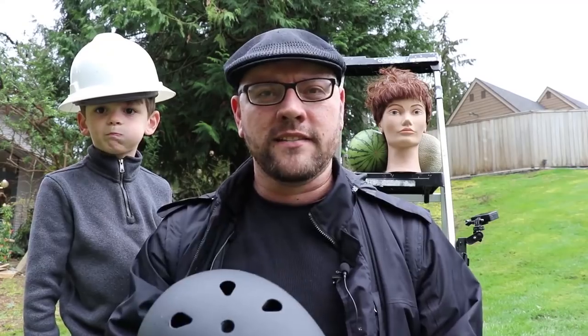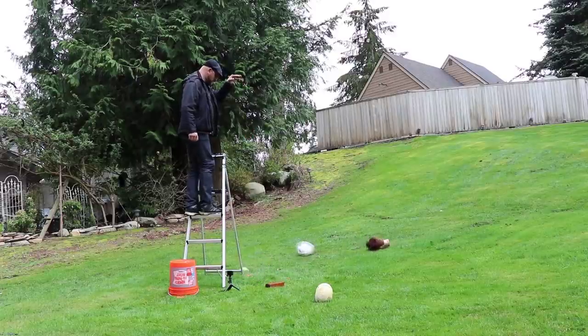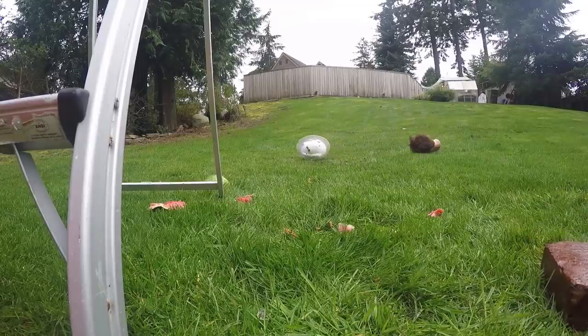I think this is a clever idea by the Gemini Prepper for having discreet head protection from blunt objects in an urban environment. If you've been watching my channel, you know I've looked into various helmets for urban purposes — whether for post-earthquake situations, bug-out bags, or building evacuation kits — and I've done a lot of testing of construction-style helmets as well as skateboarding and bike helmets.